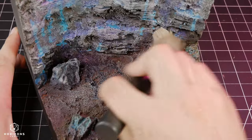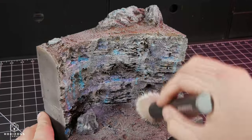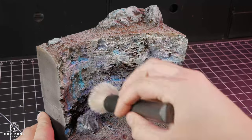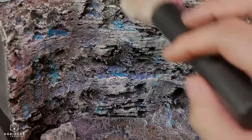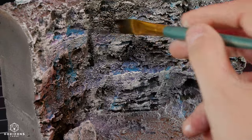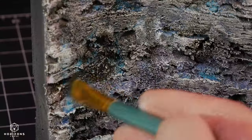Progressively lighter drybrushing over the whole piece brings out the detail and the edges of the stones and cliff. This is almost always one of my favorite parts of painting. Following that, a thin black wash gives the piece a bit more depth in the recesses and helps tie all of the colors together.